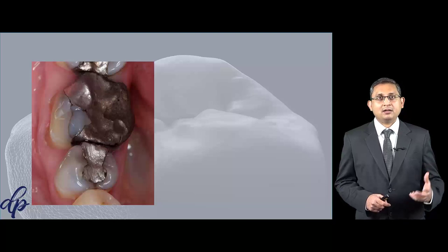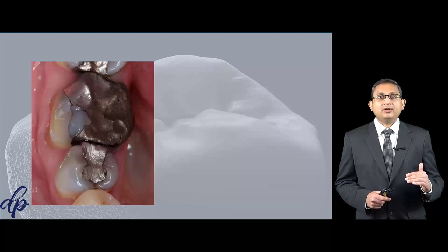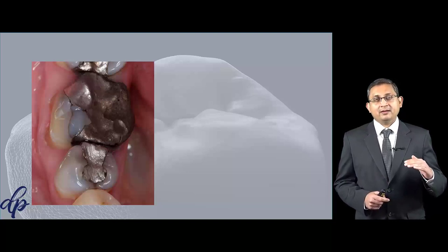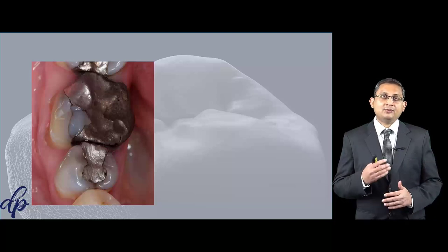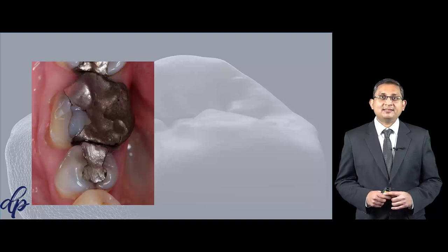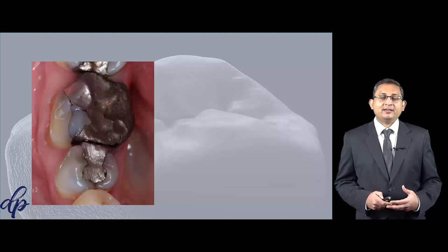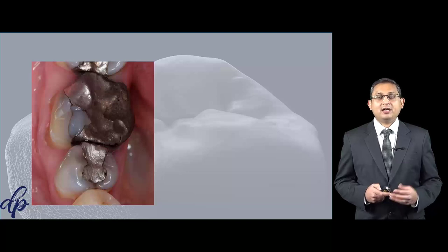Because the buccal cusp is a functional cusp in the mandibular tooth, you will need to reduce a bit more in order to provide that thickness around the indirect restoration, and because of that you are going to reduce the tooth a lot. There is no mesial, distal, or lingual wall present, and that's where you will struggle with retention and resistance form. That's why for this type of treatment I prefer an onlay rather than a crown.